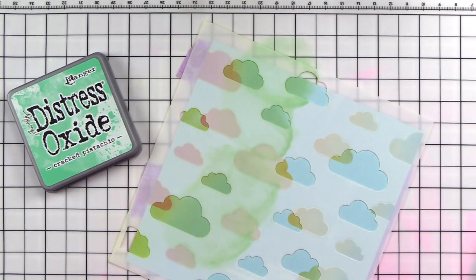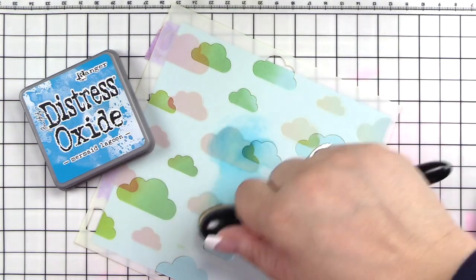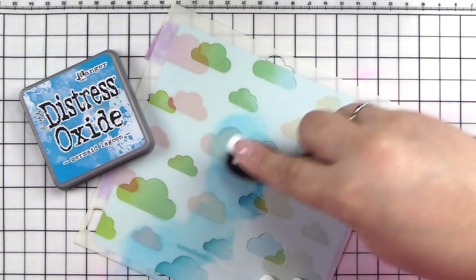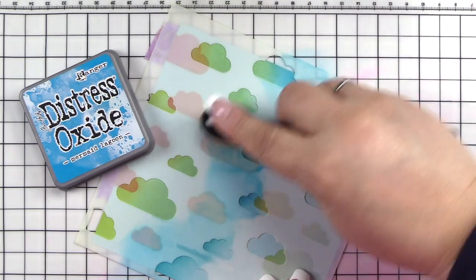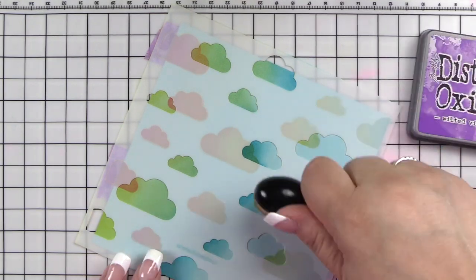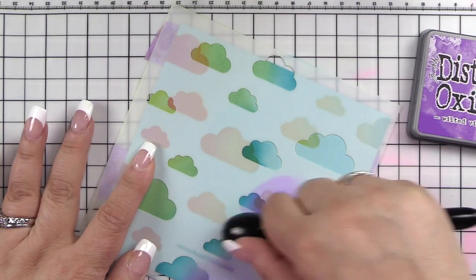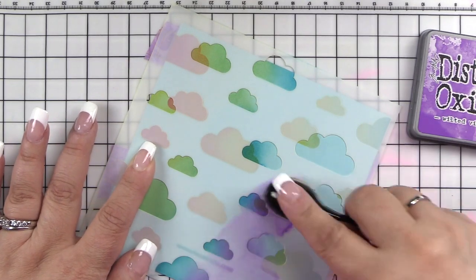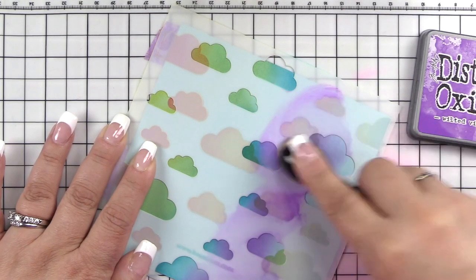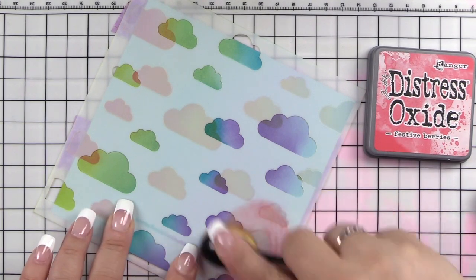I'm using the same blending tool, just wiping it off on a microfiber cloth on the side — the same one I'm cleaning the stencil with as I go. Now we're on to Mermaid Lagoon and I'm putting that into very focused areas. I'm trying to get it into some of the smaller areas. Then I'll come in with Wilted Violet, again trying to get that into some smaller areas — I wanted to get as much color as possible onto this project. We'll finish off with Festive Berries.